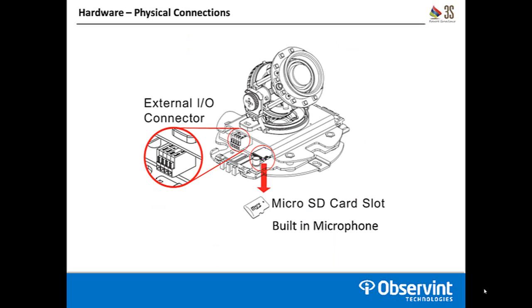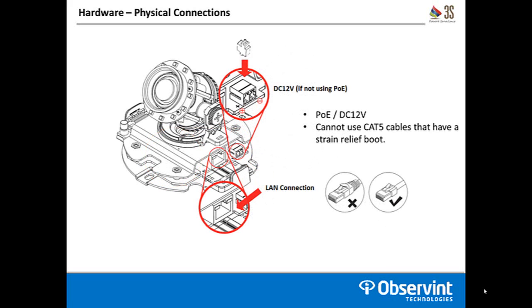Once the dome lid is off and you're making physical connections, on one side of the camera you'll find the external I/O connector for your alarm in, alarm out, audio output, and common ground for those devices. Right next to that is the micro SD card slot for local storage, and the built-in microphone is right in front of that slot. Turn the camera around and you'll see a DC 12 volt input power plug — if you're using PoE, that connection won't be used — and right next to that is your LAN connection. One important note: due to the very small size, you cannot use Cat5 cables with a strain relief boot, as it will be too long to properly route the cable out the bottom of the camera housing. You need to make your own cables or find a pre-made cable without a strain relief boot.